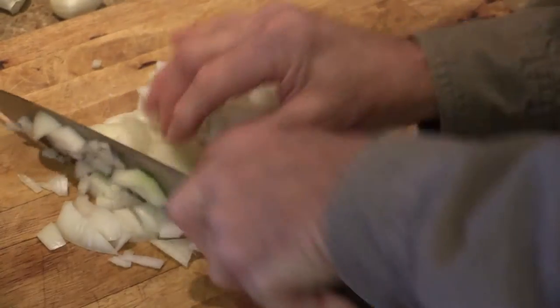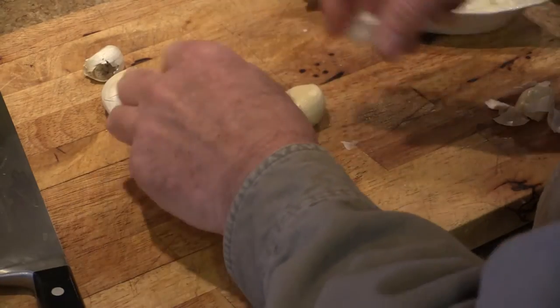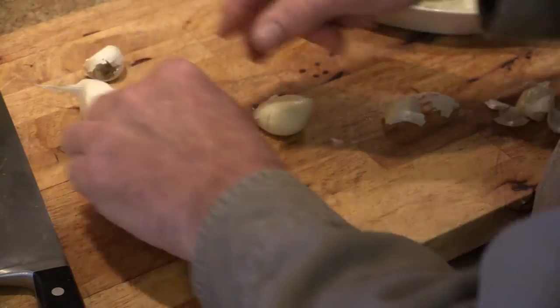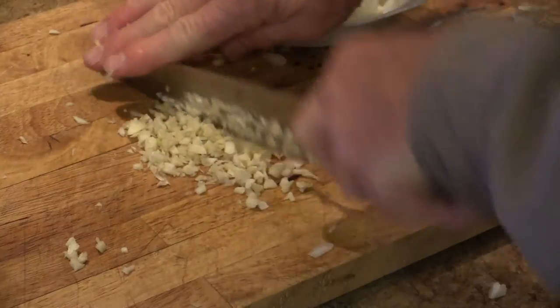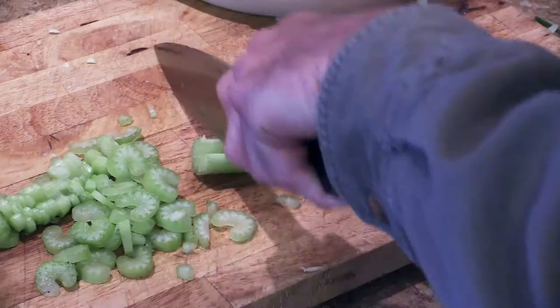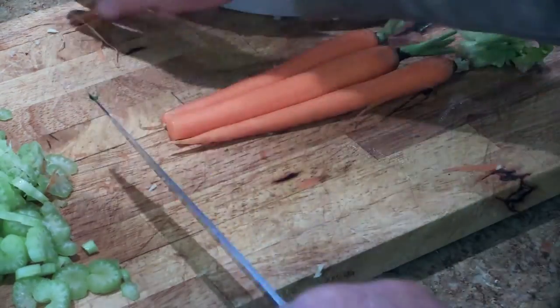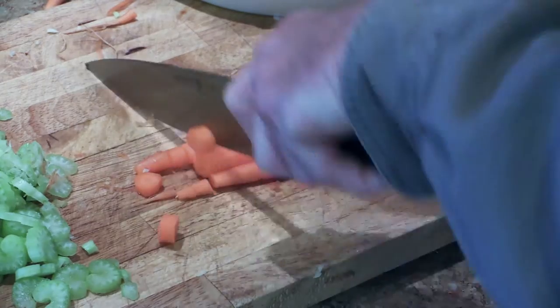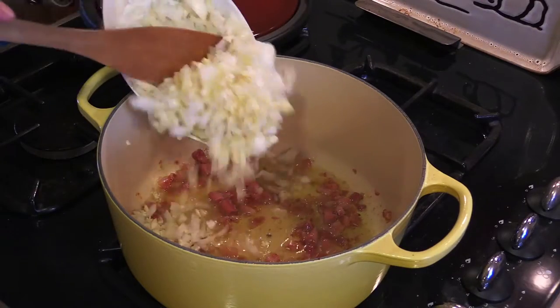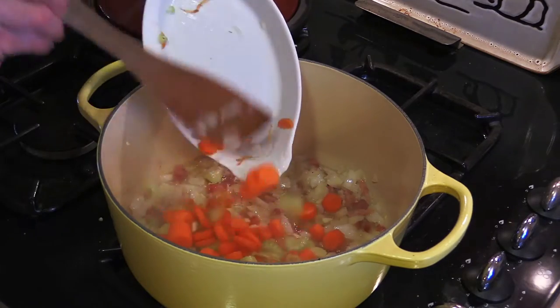Now we're just going to dice up our onion. Give our garlic a little whack — peel and come right on off of there. Dice our garlic up nice and fine. Dice up our celery. Peel up our carrots and dice them up. In goes our garlic and onions, and our diced up celery and carrots.